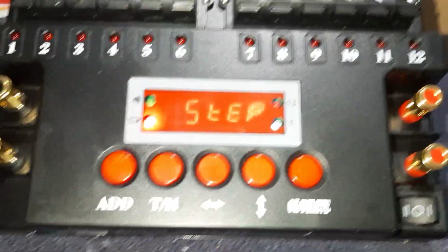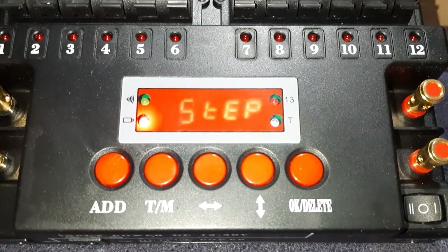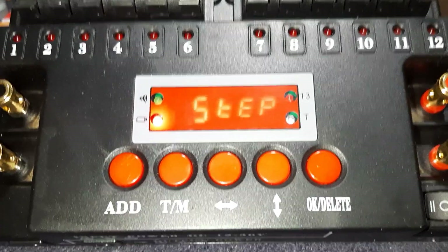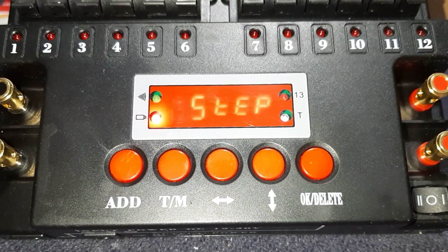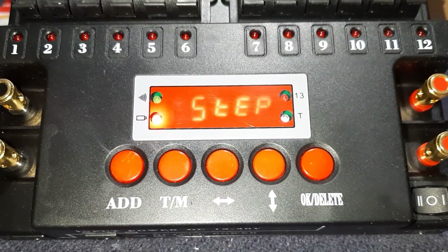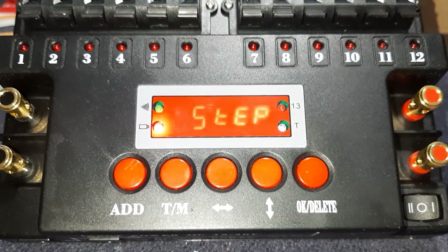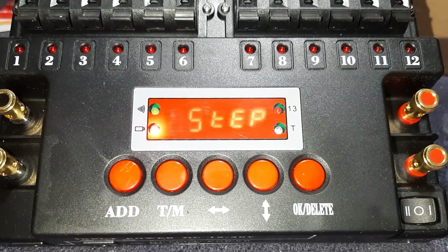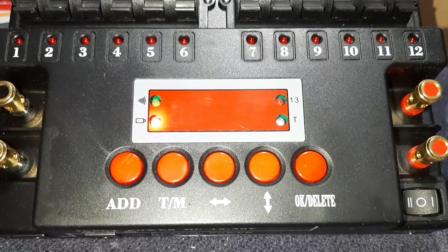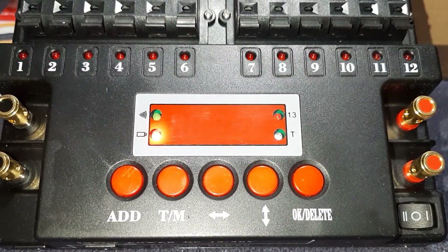That's about it for this video. In the next video I'll cover different time cues between each cue and addressing. I do have a video out on that already, so I may just link that one. And eventually in one of these videos I'll do a little demo showing how multiple positions addressed to 01, 02, 03, et cetera work. Let me know what you think — talk to you later, bye!